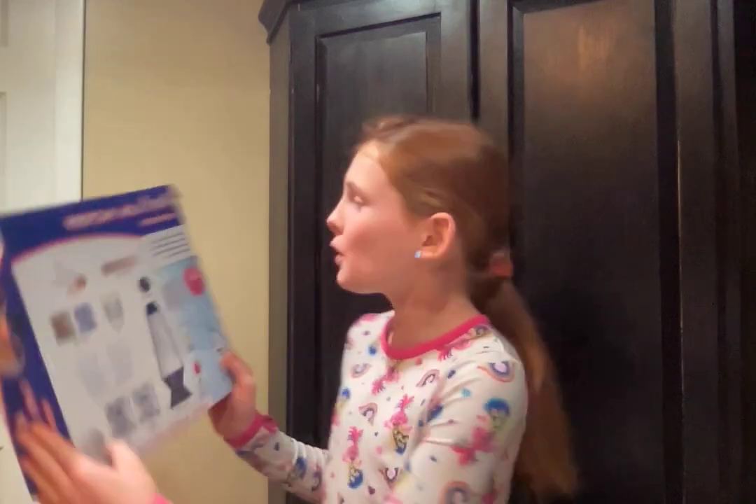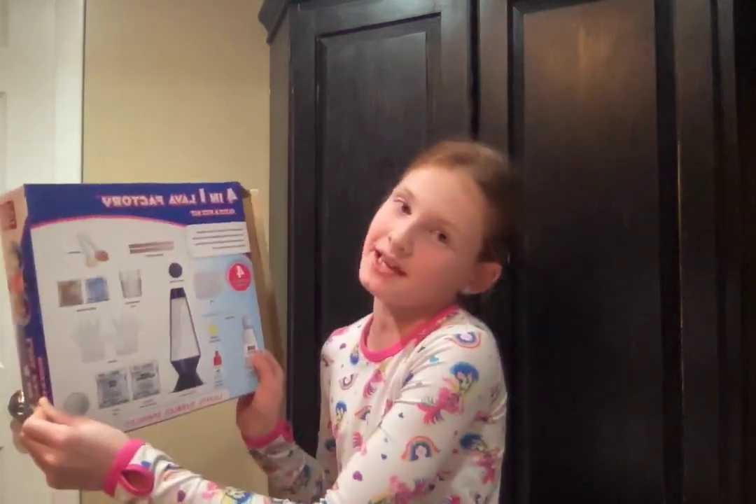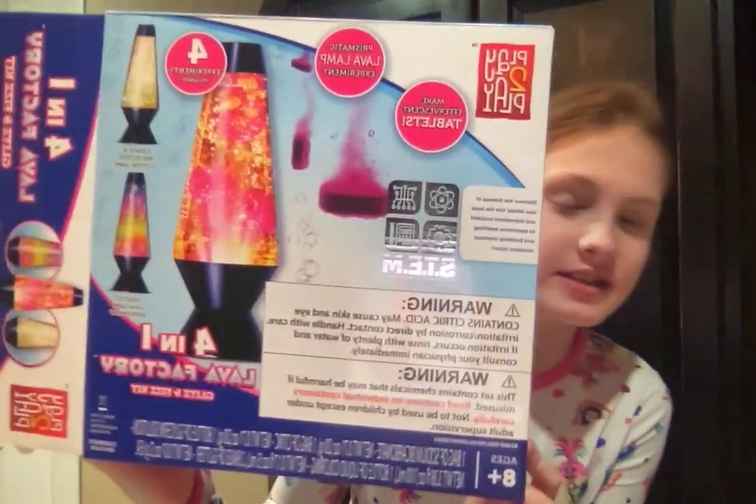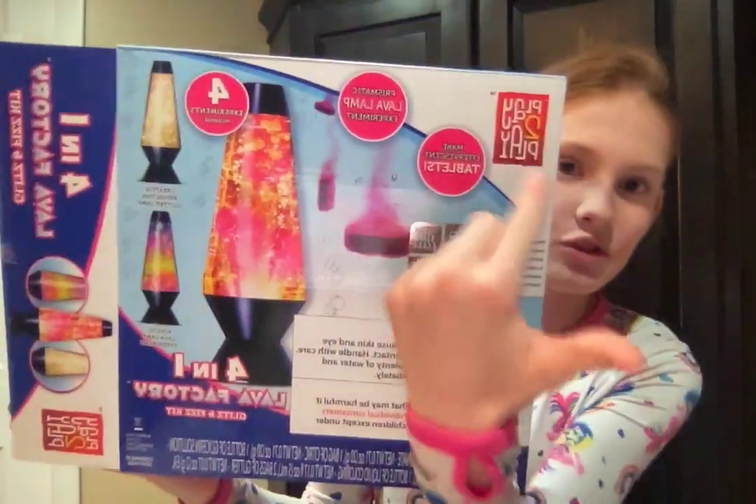Hey guys, welcome back to Crafts Galore and More! Today we're going to be doing the Four-in-One Factory Glitz and Fizz Kit — this is like the Just Play brand and all that other stuff.